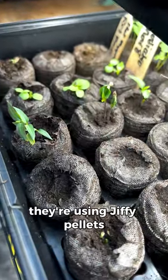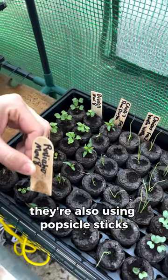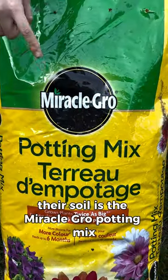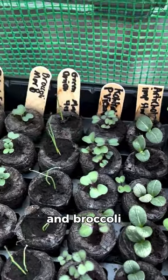For containers they're using jiffy pellets and nursery pots of various sizes. For plant labels they're also using popsicle sticks. Their soil is the Miracle-Gro potting mix and some of the seedlings they are growing include radish, kohlrabi, onions, chilies and broccoli. Check out our YouTube video for more information.